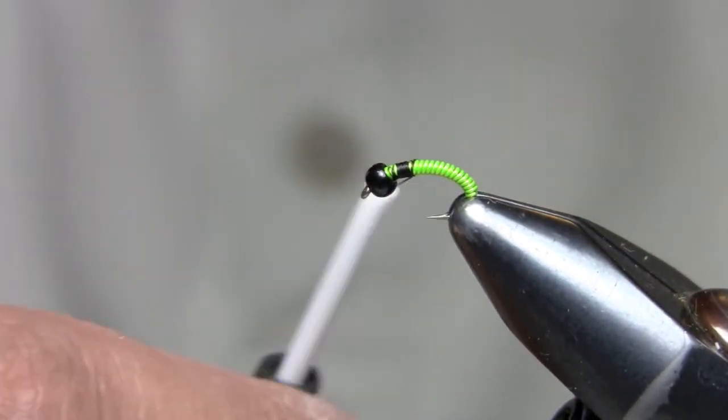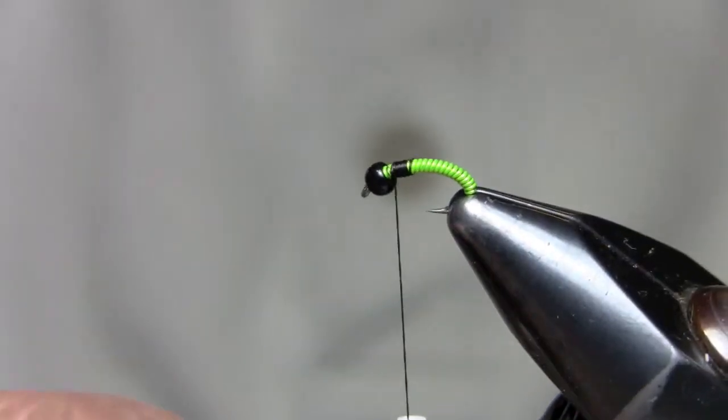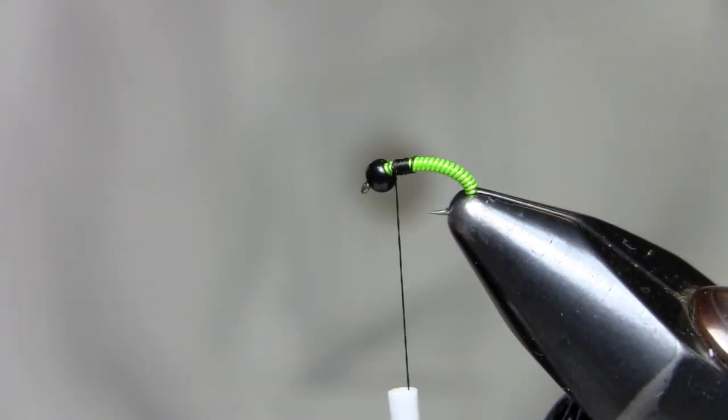We're going to go one more step. I'm using 6-aught thread, though I usually use 8-aught, in black or olive — it really doesn't matter.